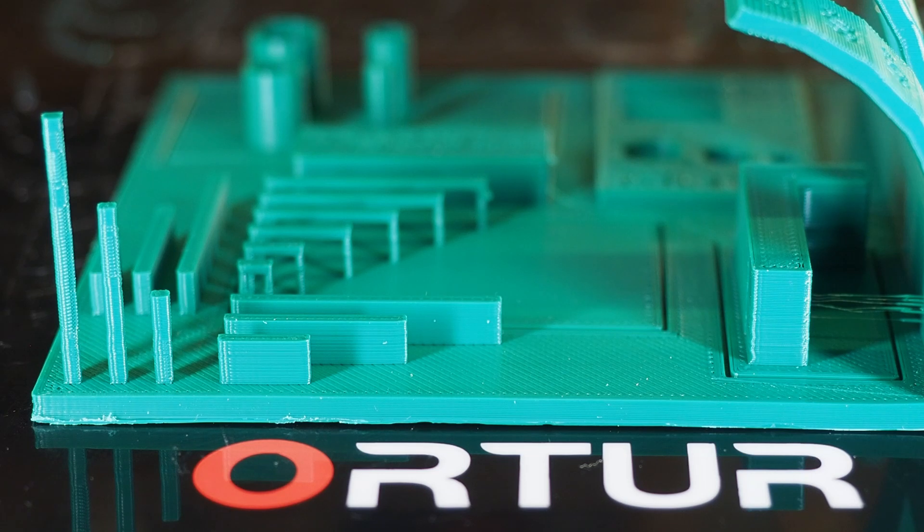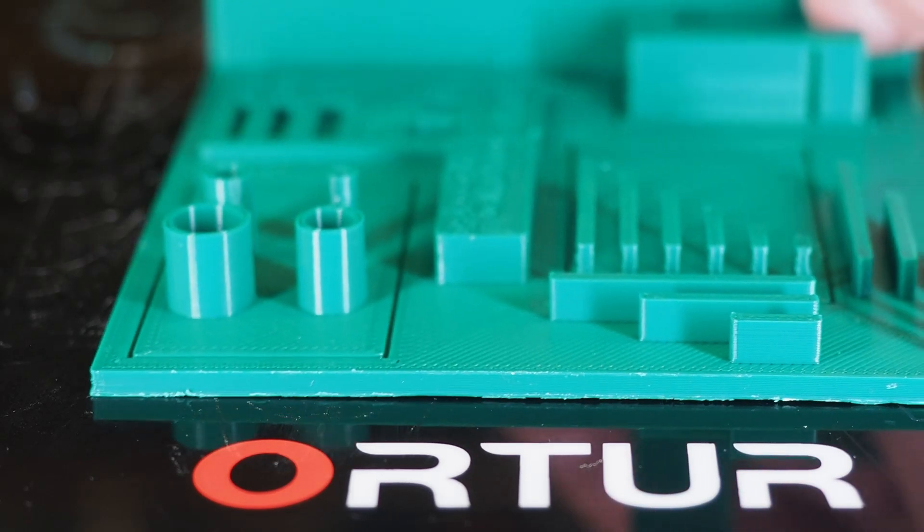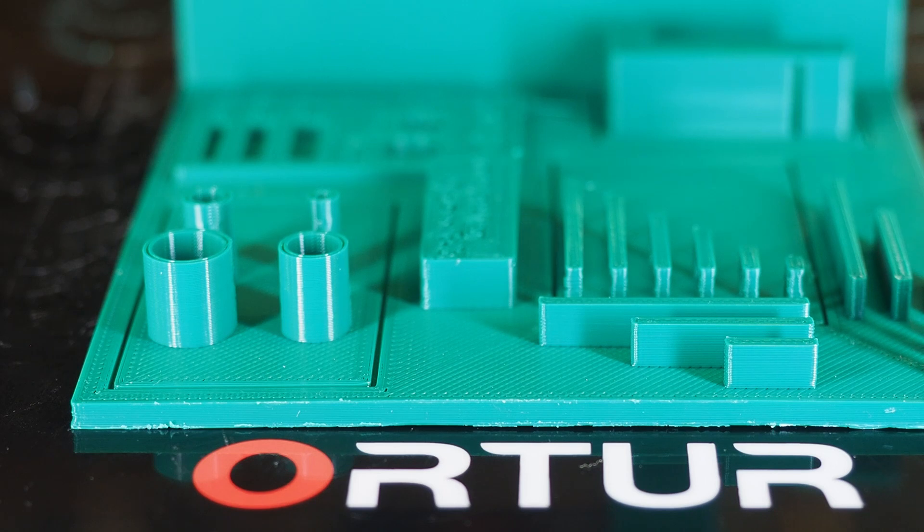Looking at stringing, there is absolutely no stringing when using the printer straight out of the box — I just sliced and printed and there is no stringing at all. Dimensionally, everything is perfect. This printer is tweaked very well and every measurement comes out exactly as it should. The 10 mm and 100 mm filament tests gave great results and used the exact amount of filament they should.